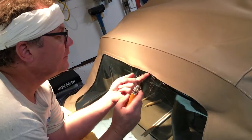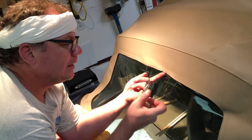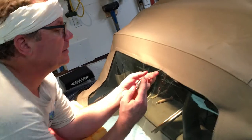We're sewing up my wife's convertible top using the speedy stitcher and a sewing machine needle, because it's a lot smaller than the speedy stitcher needle.